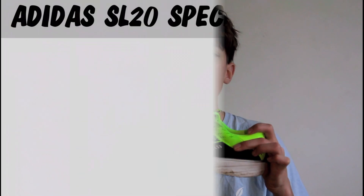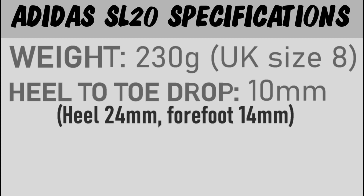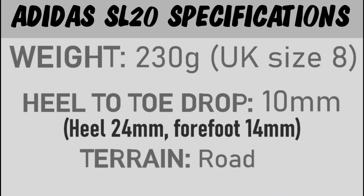It's got a heel-to-toe drop of 10mm, with a heel of 24mm and a forefoot of 14mm. This shoe is designed for road running, but I'm sure it could cope with some light trail or off-road use. So that's the specs — let's get into the upper.